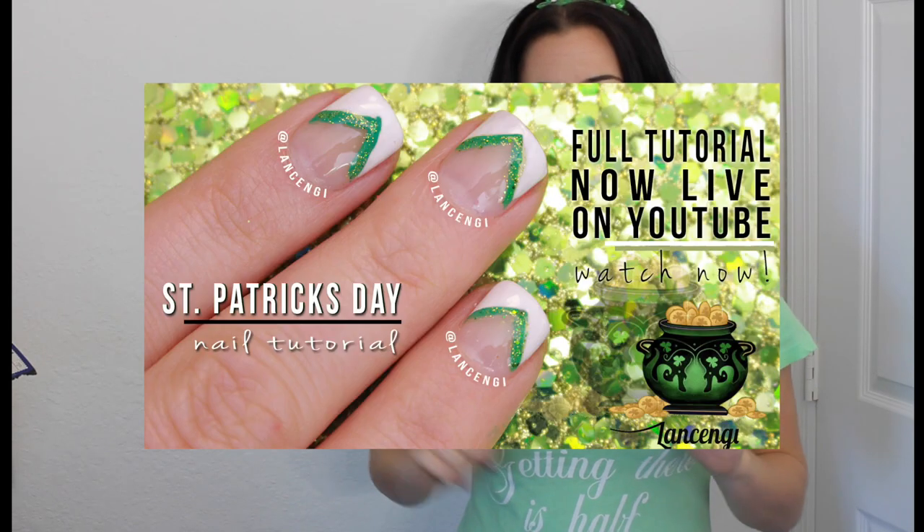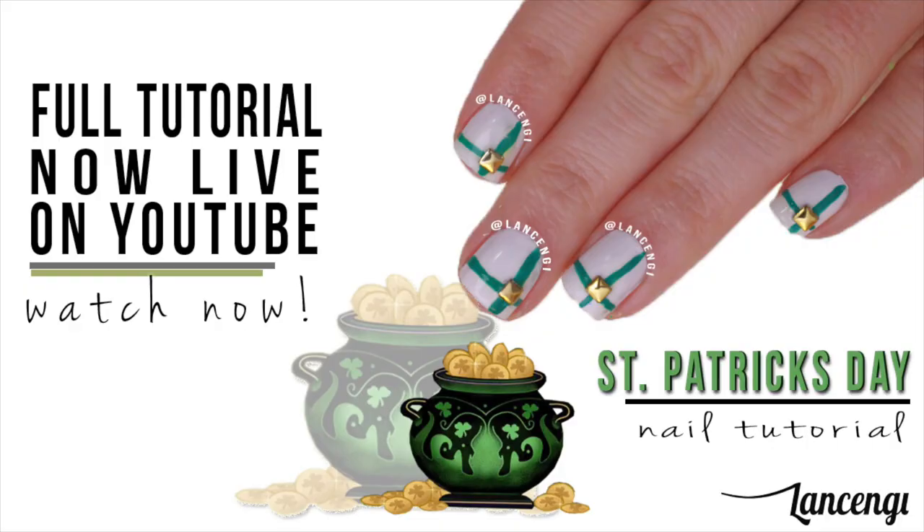As always, don't forget to let me know which manicure is your favorite — one, two, or three. Make sure to comment down below. Let's get into the first manicure.